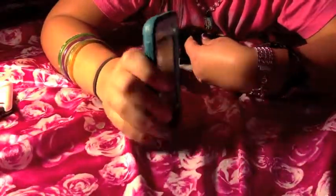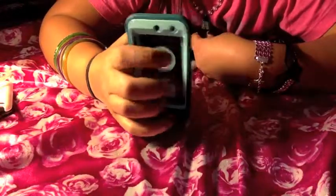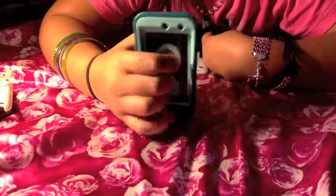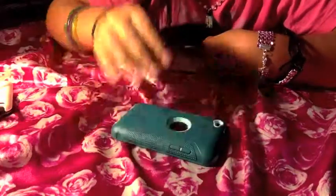One of the newest ones that I got is like a dark teal Otterbox. I got this from eBay for like $15 — my mother got it for me, so I don't know exactly, but I know it was somewhere around $15.